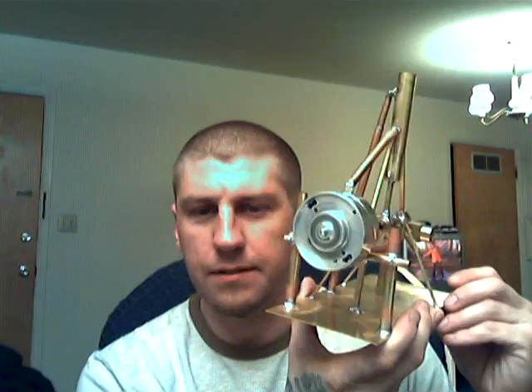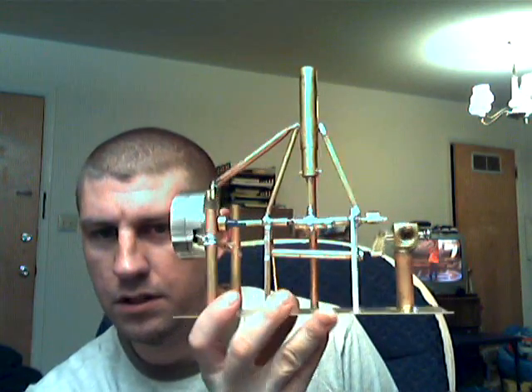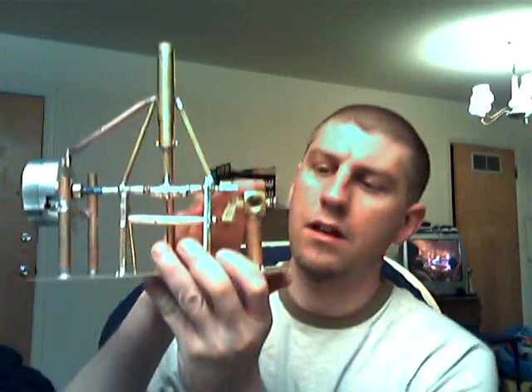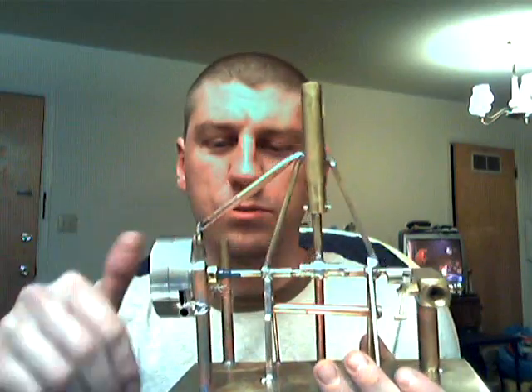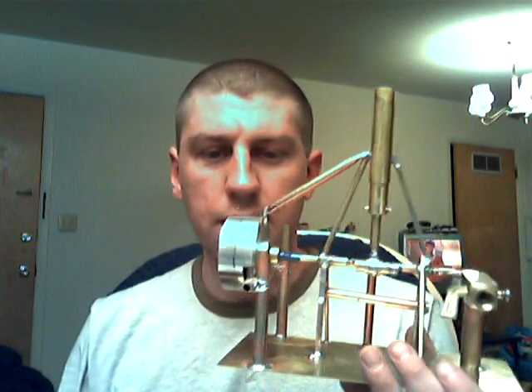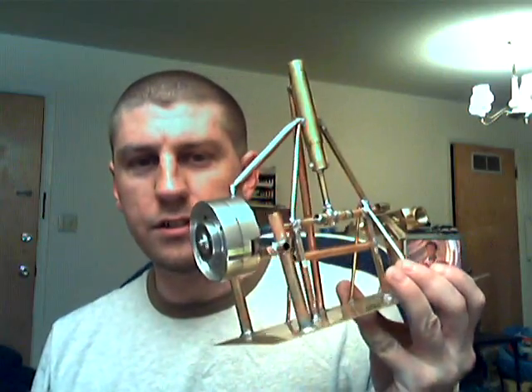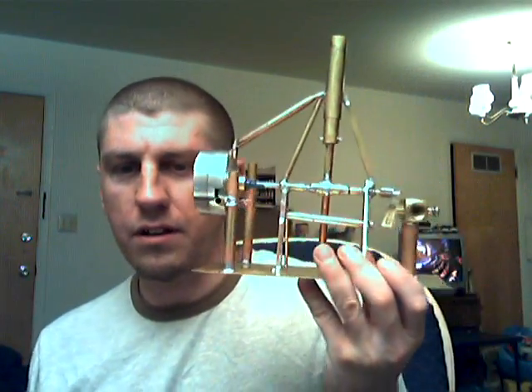I'm not done with it yet. I got one more valve put on — the exhaust valve. I'm working on the timing on the intake valve here. Everything is going pretty good. I just wish I could have afforded bearings — brass on brass is not good. Still got to hook up the ignition system and I got to do some work up top here, but other than that, I'll be done hopefully tonight.